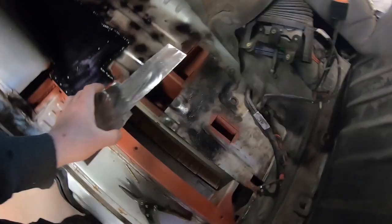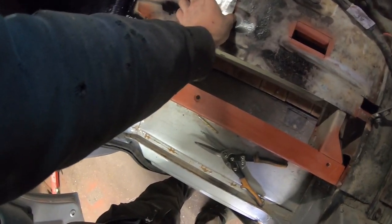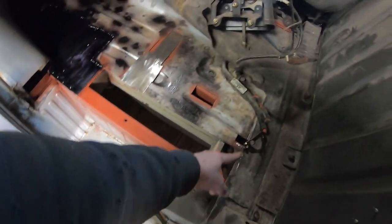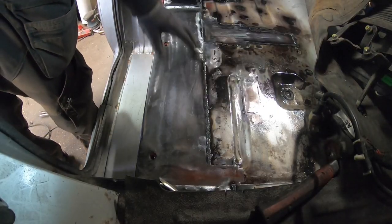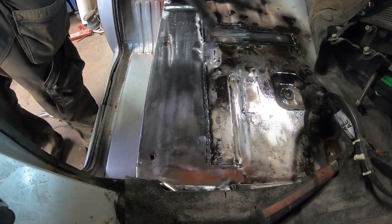Next piece going in is this very easy one. I decided to make it separate rather than making the whole piece in one — it's just the same material. That one is in, nice and strong. I put some rust converter here and now you can see how it changes color.